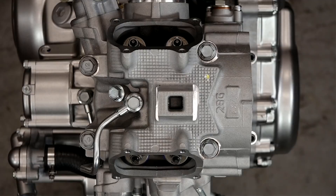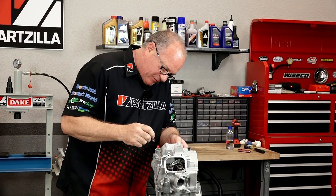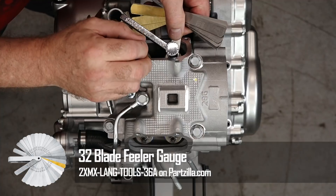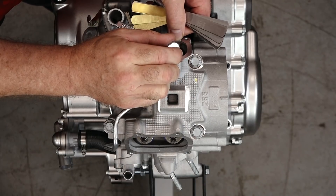Time to set our valve lash. You want the engine to be cold, and I don't think this one can get much colder than it is right now. What we're looking for on the intake is 0.1 millimeters and on the exhaust 0.18. You have a little variance — you can go from 0.09 to 0.11 on the intake and 0.17 to 0.19 on the exhaust — but we're going to aim right in the middle. I'm going to slide the gauge up under there and bring it down. What you're looking for is not to crush it, but just to have a little bit of stiction so it takes just a little bit of effort to pull it through — barely making contact, just a little pressure but you can still move it.